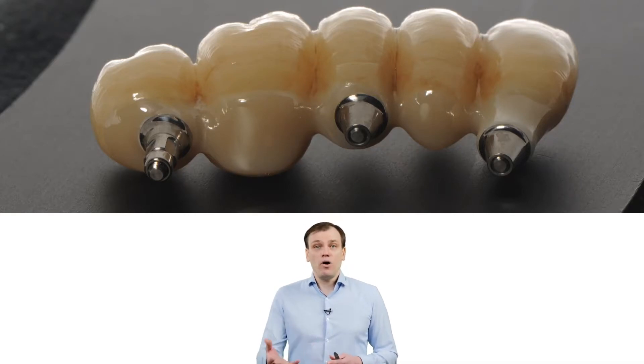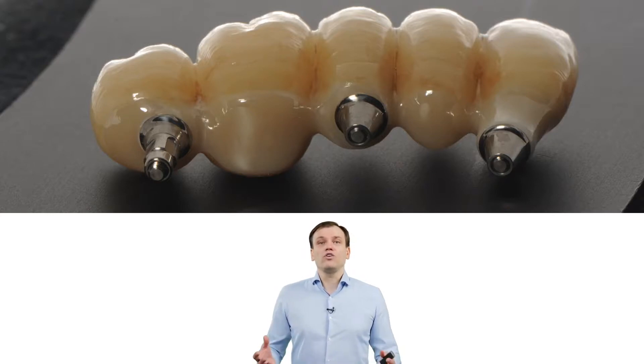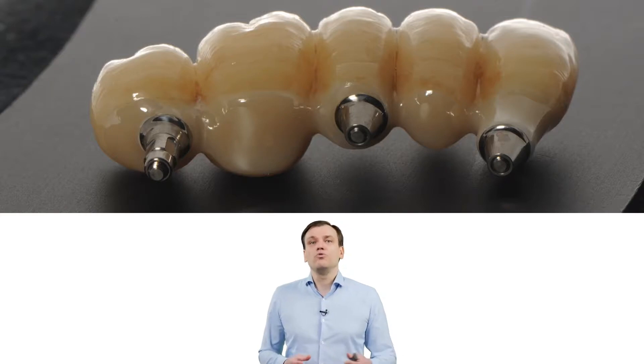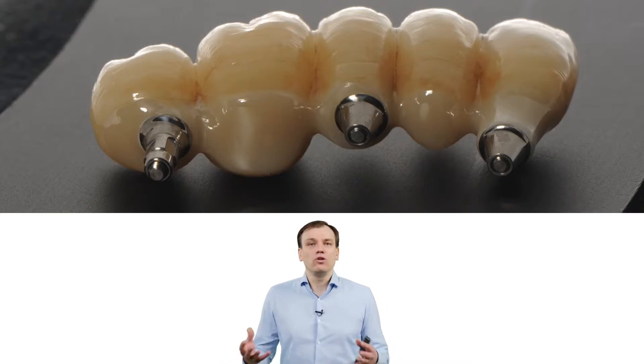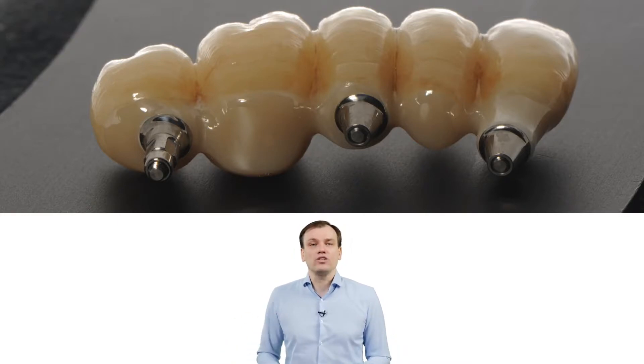How to make this? Is it possible? Because I think a lot of clinicians would argue with me — it's not possible to make this bridge, because you won't be able to make it passive. No passivity means bone loss, screw loosening, screw fractures.